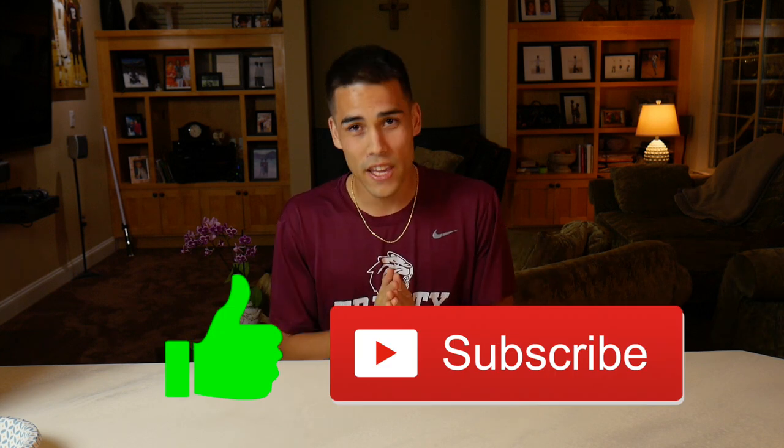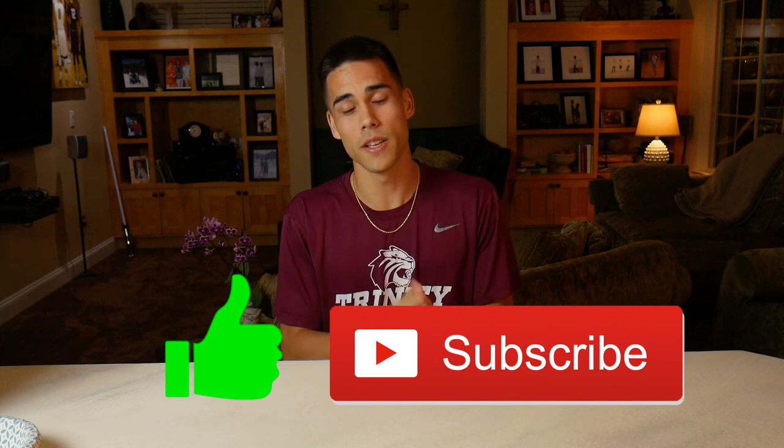Ladies and gentlemen, this has never been done before. No one has ever made Flaming Hot Cheetos hot sauce, let alone subjected themselves to try it. If you're liking the video, make sure to like and subscribe, and thank you for 300 subscribers — it means a lot.